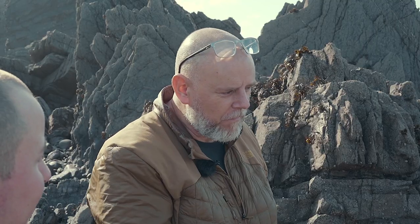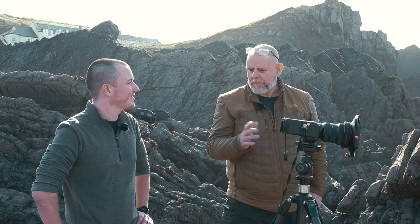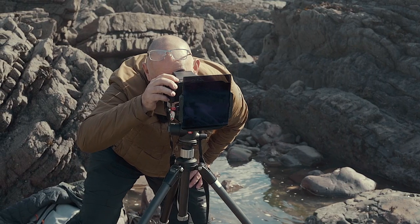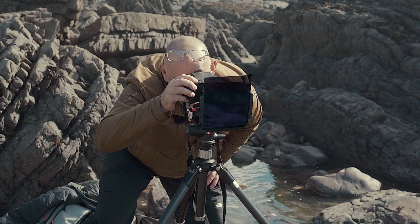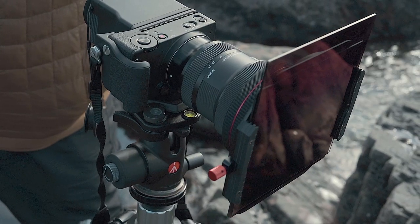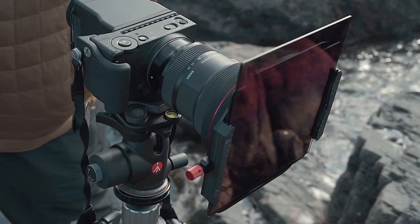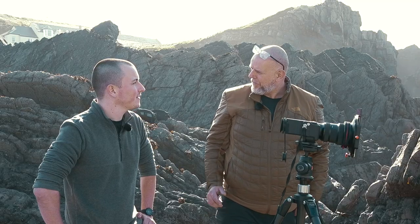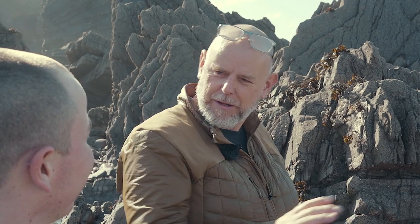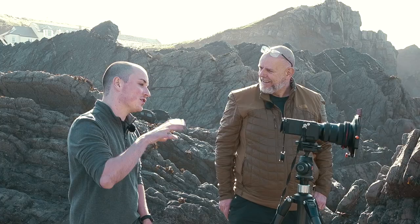Earlier I took an image without any filters, just purely the camera on its own, and I was getting a reading of about a quarter of a second. Adding a filter all of a sudden gives me an exposure time of about two seconds. But then by putting the camera onto ISO 6, it gives me a 120-second exposure, so I'm able to get that lovely milky water look.